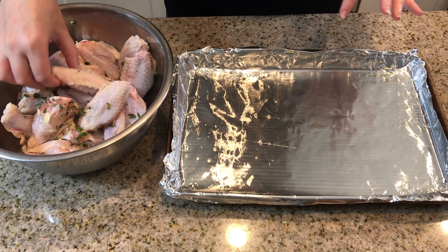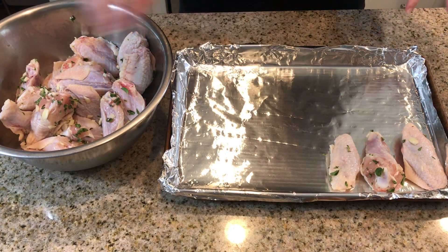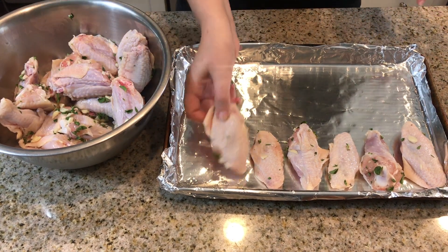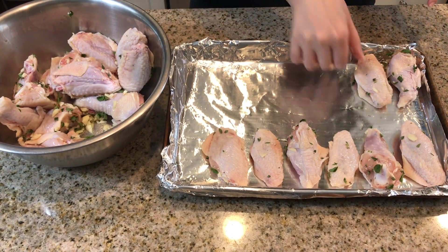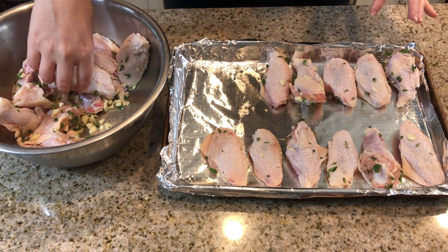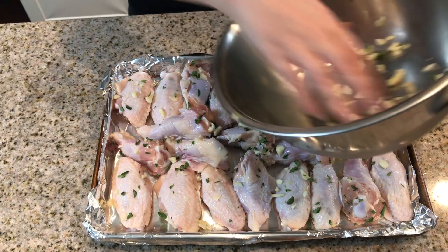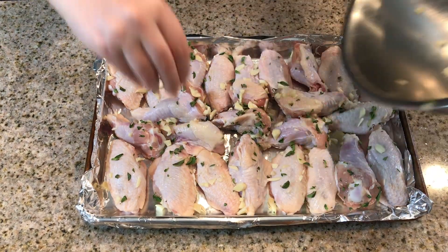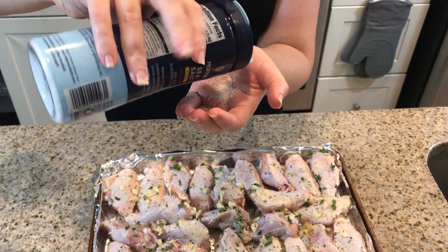I lined the baking sheet with some foil and added a little bit of olive oil, in hopes that it will not stick as much. One thing with this recipe is that the chicken has a tendency to stick to the pan, so you have to be very careful. You can also use a cooking rack, which would eliminate some of that. There's a little bit of garlic still in the bowl so I'm going to put that on top of the chicken so you don't lose out on any of the flavors. I'm going to add salt and pepper, putting it on one side and then flipping them over to put it on the other side.